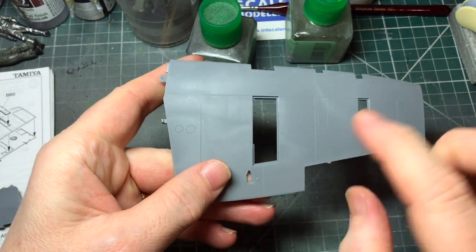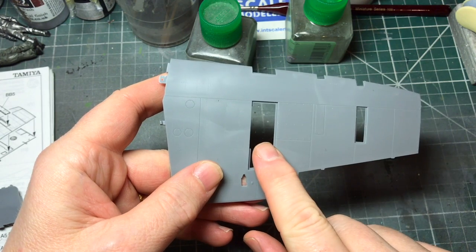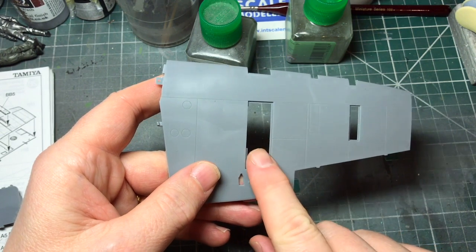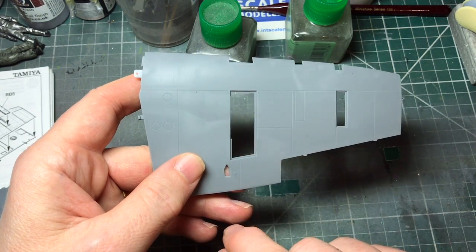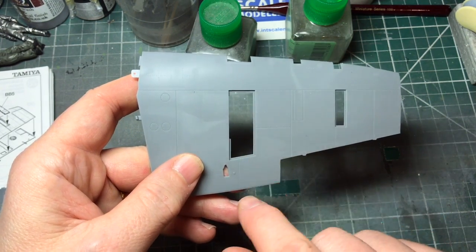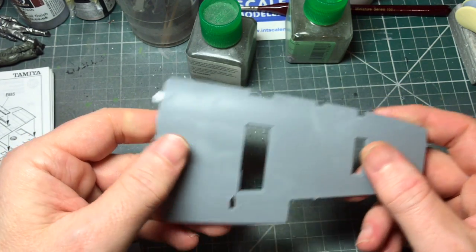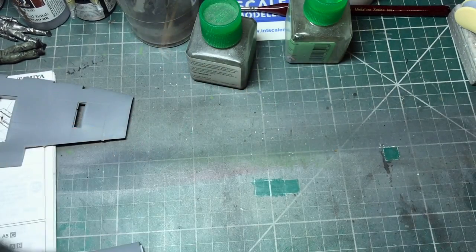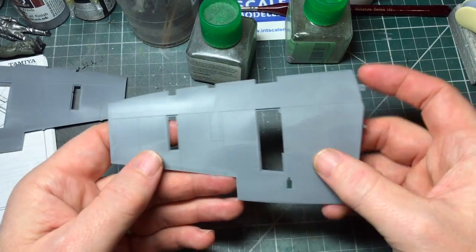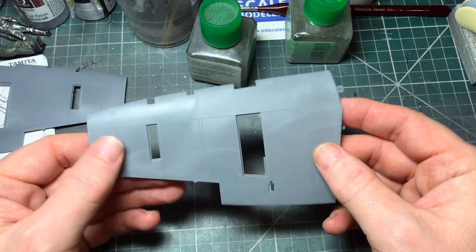The top surface of the wings - you've got a couple of options for this part depending which variant you're doing. I'm doing the UK-based option, so I'll put that on there. And the same with this section - there are quite a few little bits you can put on the engines, and the same with the other side. Fit these two panels in before we're done.